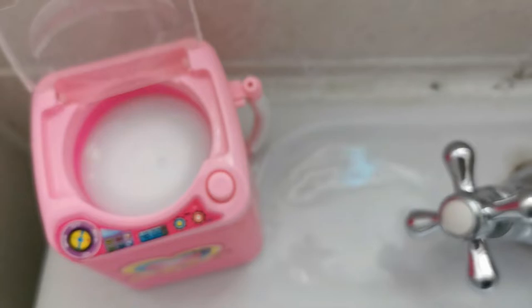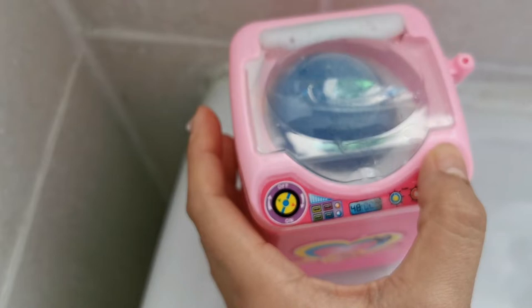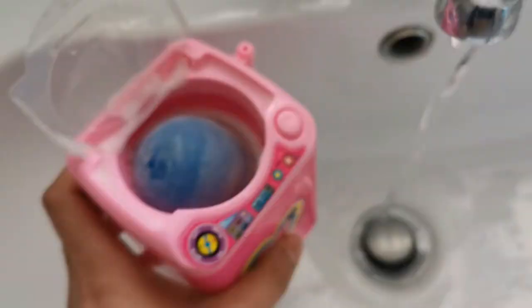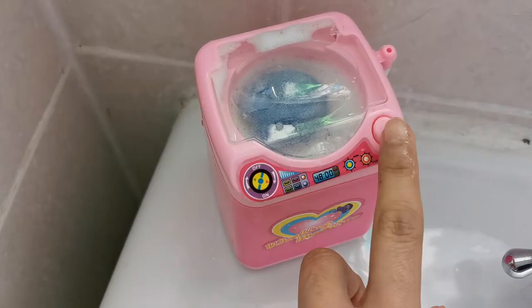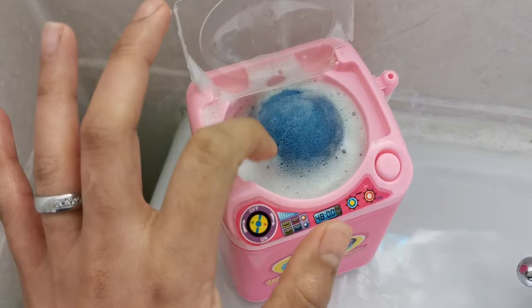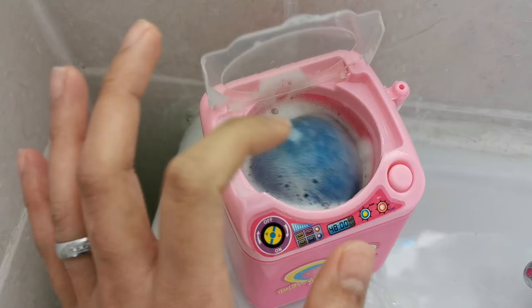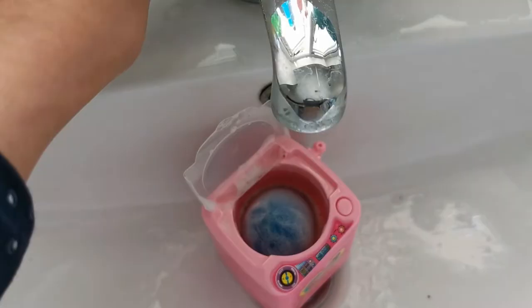Let's let it bubble a little bit and then we'll put in our sponge. Oh my gosh, it's overflowing! Okay, it's spinning. Let's see — oh no, it got stuck and it's not spinning anymore. I added more water but it's still not spinning.